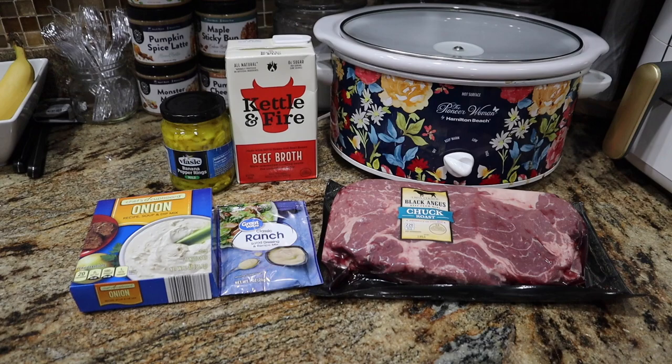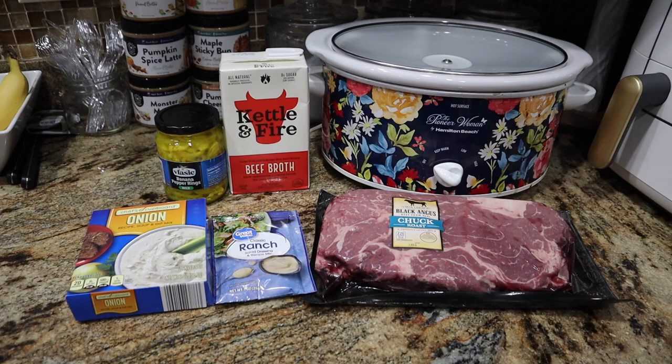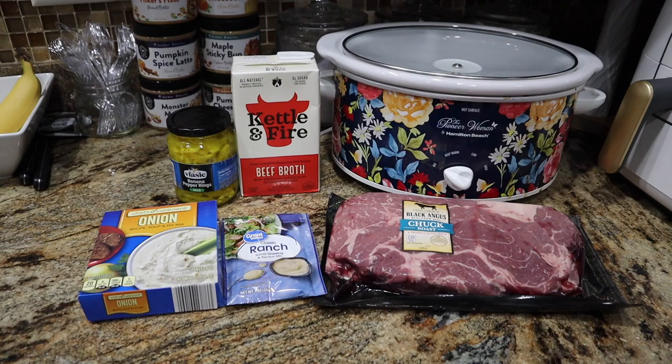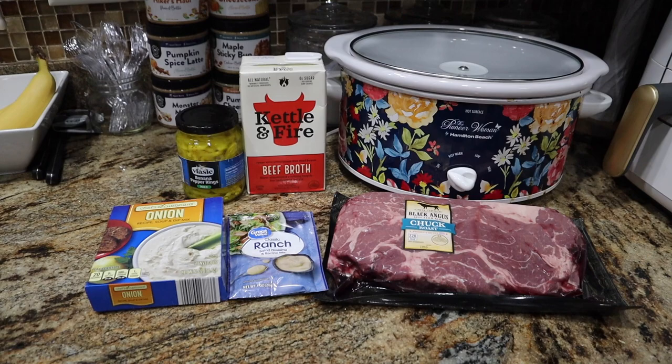I have not had Mississippi pot roast in forever. If y'all know Mississippi pot roast or Mississippi chicken, it's these ingredients — but something is not in this picture that usually is, like a million sticks of butter. This is a Mississippi pot roast in the slow cooker with zero butter.